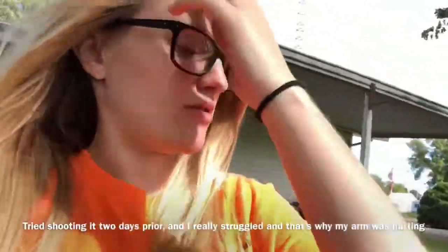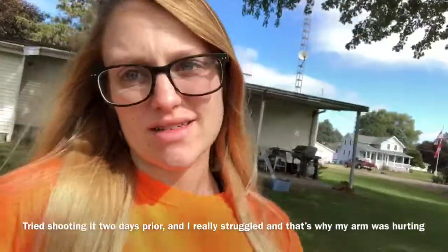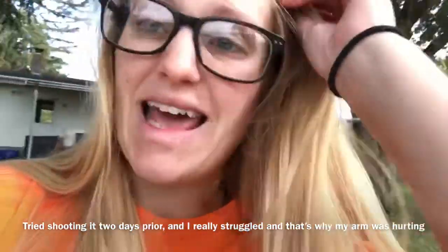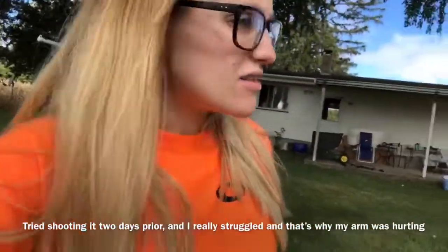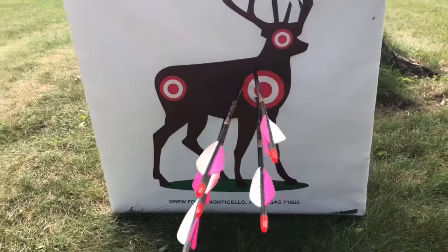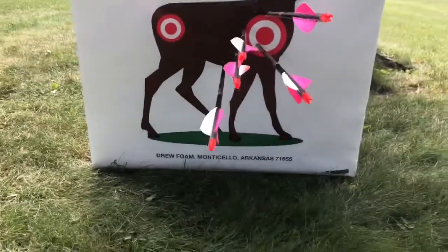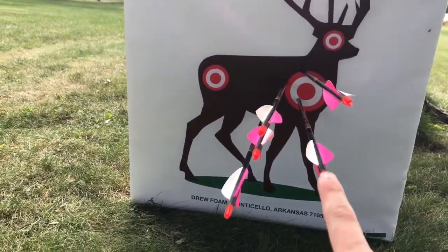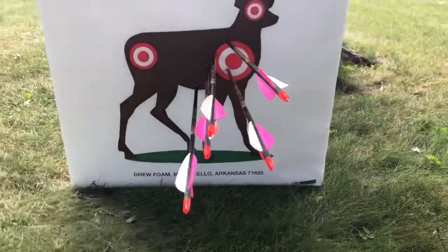Alright, so I did a warm-up round to kind of get my arm loosened up, but it still hurts. I measured it out and it was about 30 feet — 10 yards. It's not good, it's not bad. This one right here is pretty okay, that one's right too. I'm gonna keep trying and attempt 20 yards.